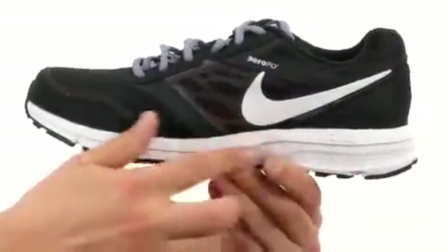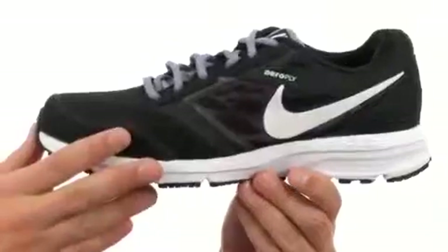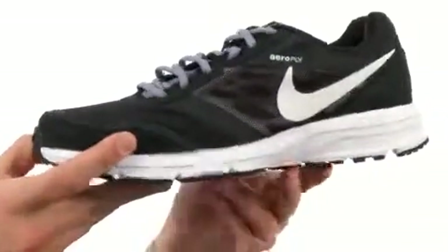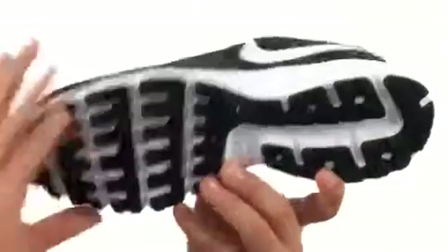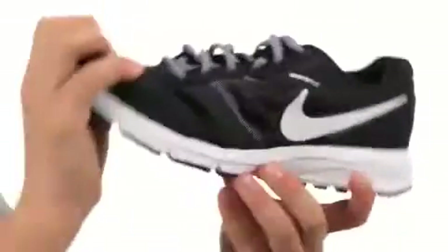Got a very soft midsole in there that gives you a ton of lightweight cushioning and support. And down here on the bottom, we have a solid rubber outsole with a waffle pattern tread on it to help keep you nice and steady — it's also really flexible.